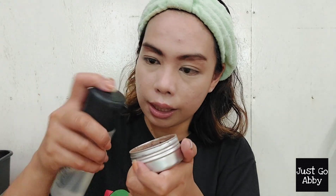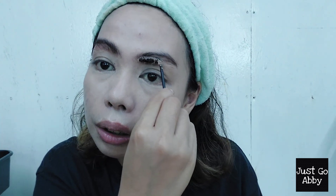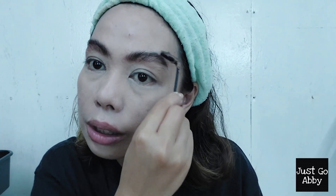Eyebrows are already filled in — I'm just going to set it with my brow soap. I'll spray a little bit of MAC Fix Plus and using my dirty spoolie I'll swirl it until it looks pasty, and you will see it has a laminated brow effect. I'm quite generous with the brow soap because I use a lot of product so it really lasts the whole day, especially since it's a hot day today.